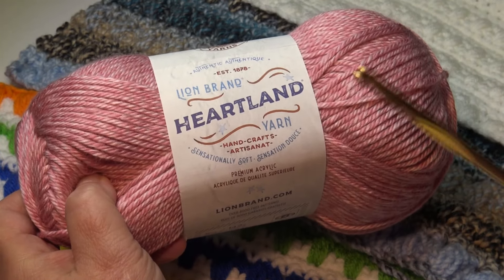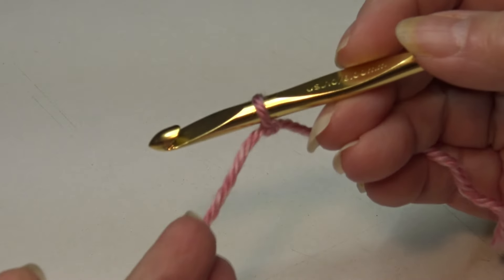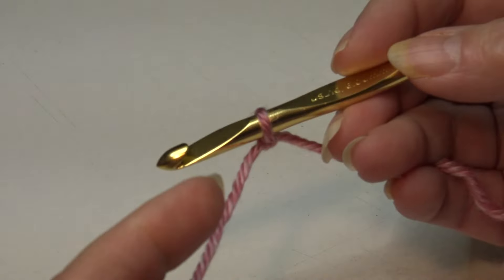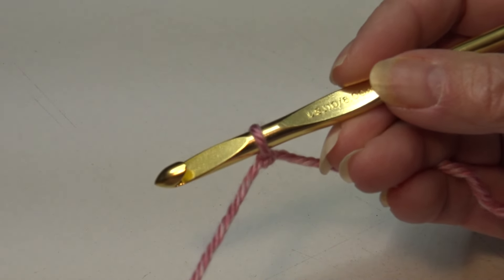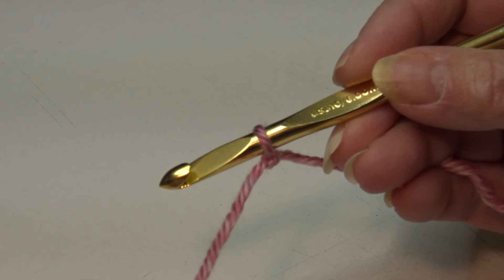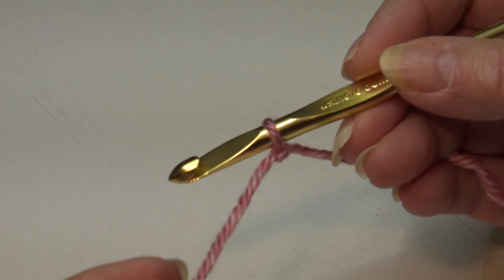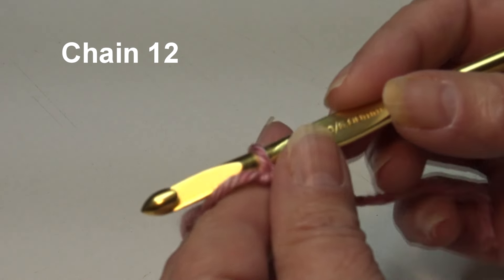Grab your yarn, grab your hook, and let's get this stitch pattern started. I have my yarn attached to my hook using a double knot — you can join your yarn in whichever way you prefer. All my crochet tutorials are filmed using USA crochet terms. This is a multiple of two, so for our sample swatch we're going to chain 12.